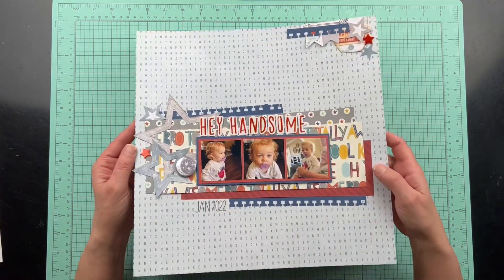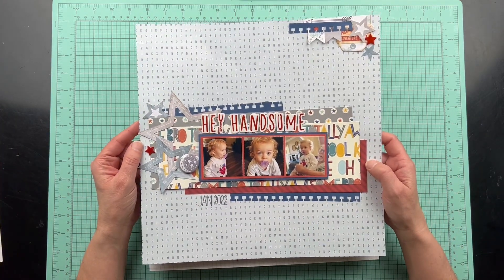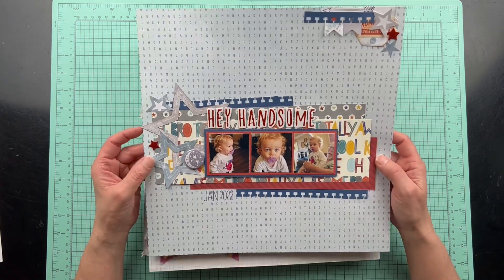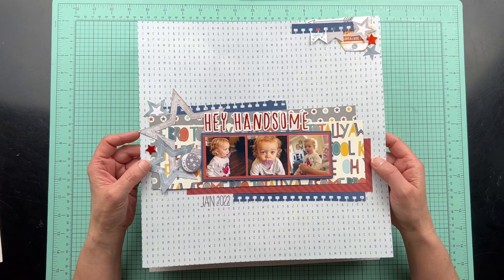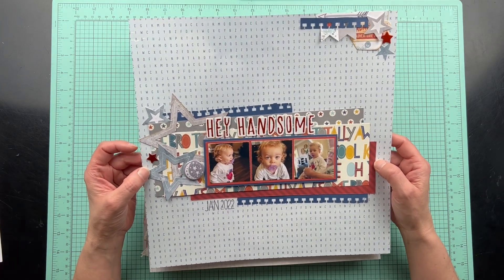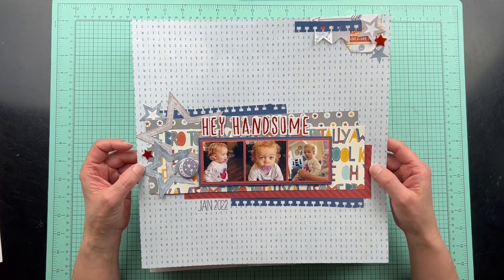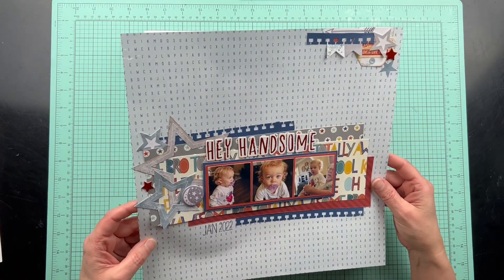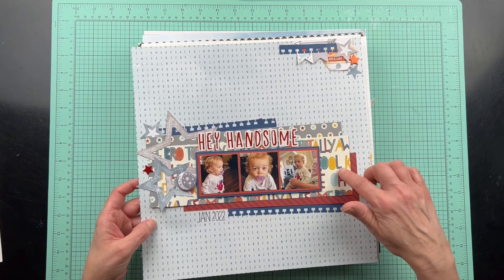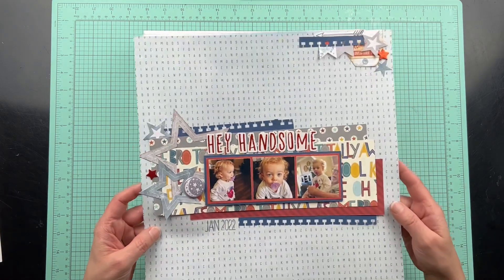This one I followed a sketch and I can't remember what for. This has been a long time ago that I scrapped this — I've slept a lot of days since then. This was another one using up scraps, because this was all paper that I had in my scrap stash.